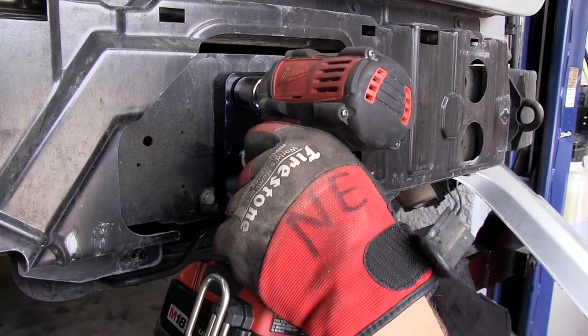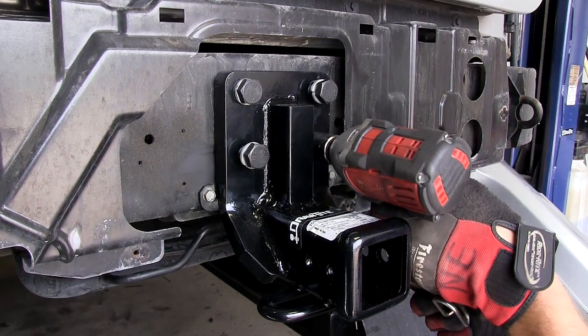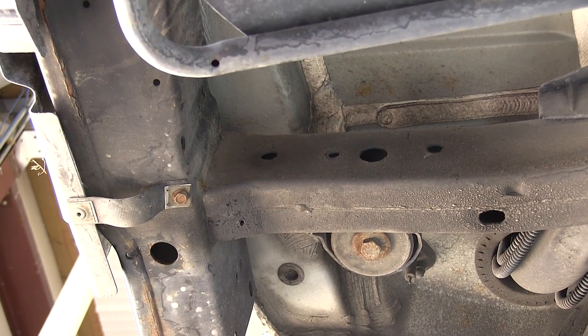With that done, we can go ahead and tighten them down. Next we're going to install the frame support brackets — there's one on the driver side and one on the passenger side, with a total of four fasteners for each.